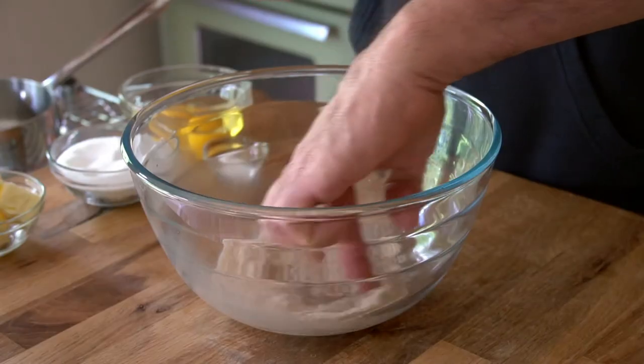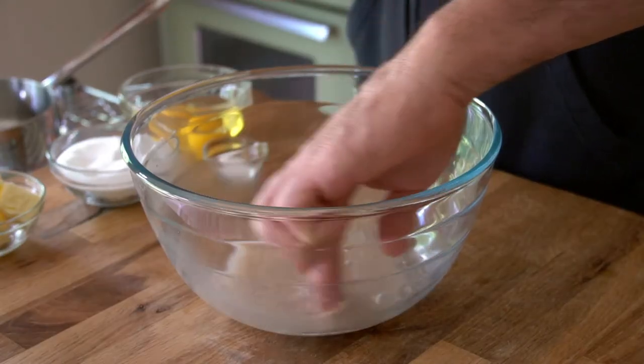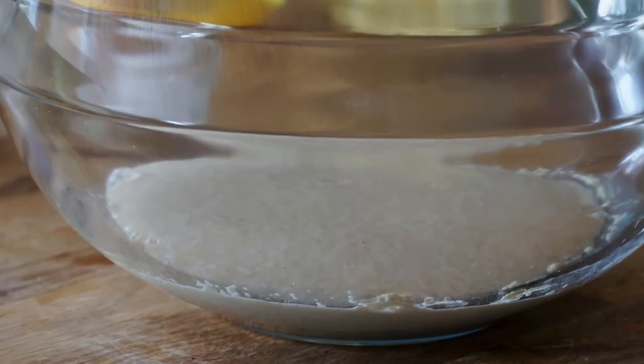Give it a stir, and now this needs to sit for five minutes. If you've never made a yeast dough before, we're looking for the yeast to foam up. And I'd also like you to just do a whiff of the great fragrance that comes off of yeast when you work with it. It's really, really wonderful.